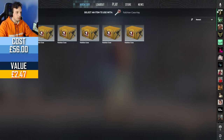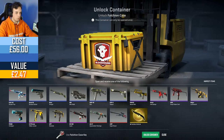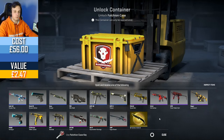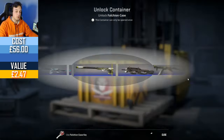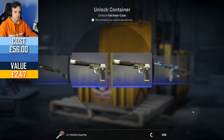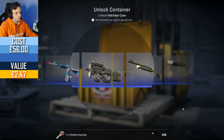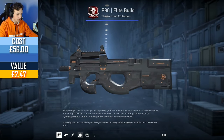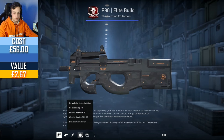I also really like the MP9 Ruby Poison Dart — I think that's a really, really nice clean skin, and it doesn't even cost that much. It's only 5 pounds for a StatTrak Factory New. Another Elite Build, this one's a bit cleaner — Minimal Wear, 0.148, almost as close as it gets.